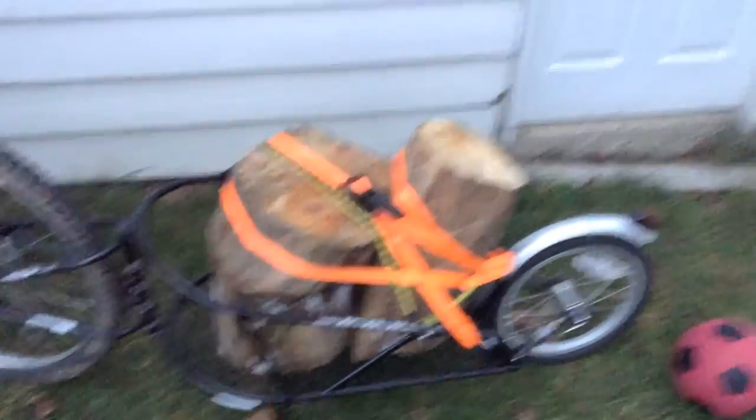I wouldn't have wanted to ride any more than about two and a quarter miles from my house to where I got the wood. I wouldn't have wanted to ride any farther with that load because you could literally just feel the bike giving a little bit, feel it shaking. And the turns were the hardest part — when I was turning I was a little scared. I definitely put my foot down to make sure I didn't tip over.